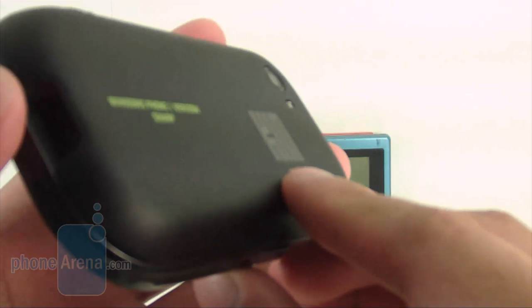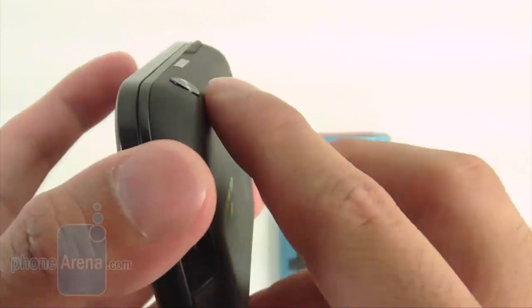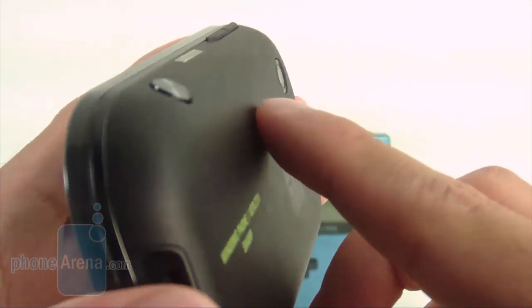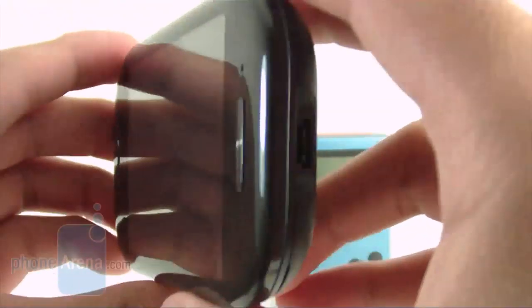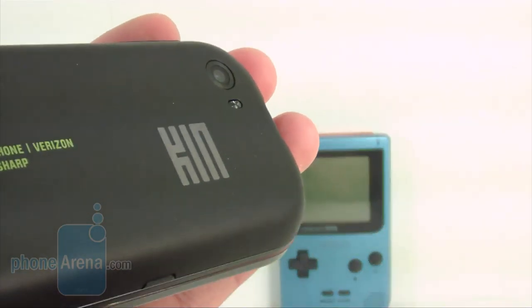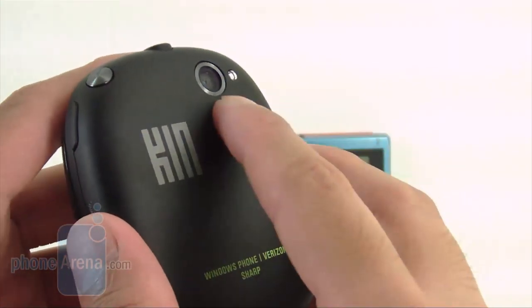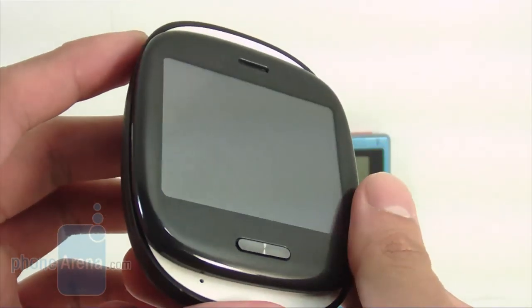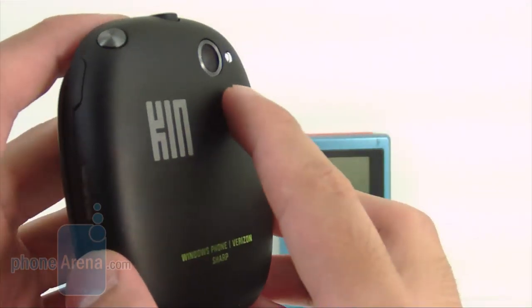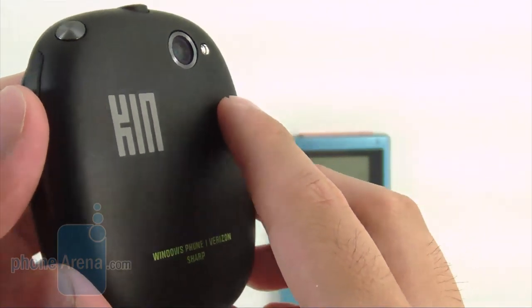We were really surprised by the Kin 2's camera performance — its 8-megapixel camera produced stellar shots with great detail and color. However, the awkward placement of the shutter key made it difficult to take shots, as you'd tend to accidentally slide the screen up. Indoor shots were average at best, optimal at four feet with the flash — anything closer was overexposed, and the flash didn't work well past six feet. The Kin 1's 5-megapixel camera also showed decent quality, though indoor shots tended to be darker.